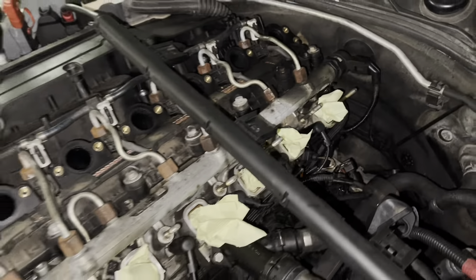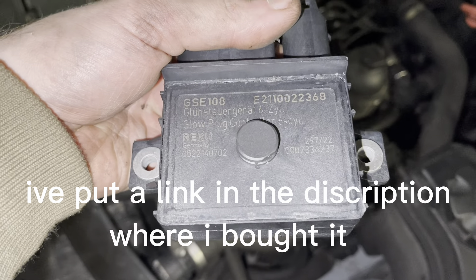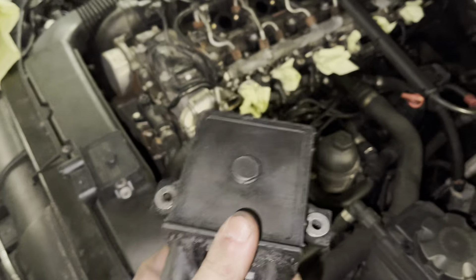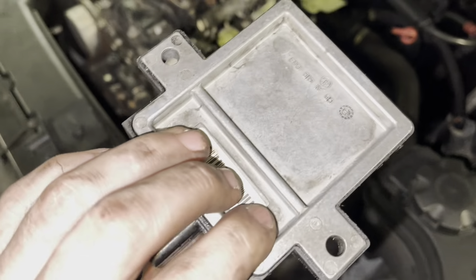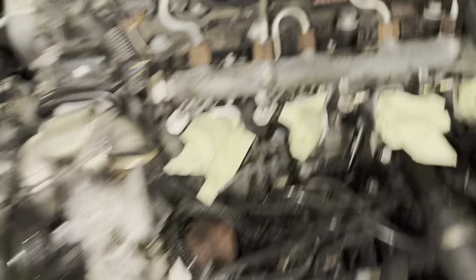After a bit of fighting, we've got the intake off and we've also got the glow plug ECU off. That's the new one that we're going to put in. And that's the old one there — it's hard to see the numbers on them.